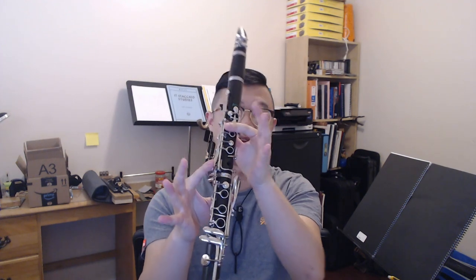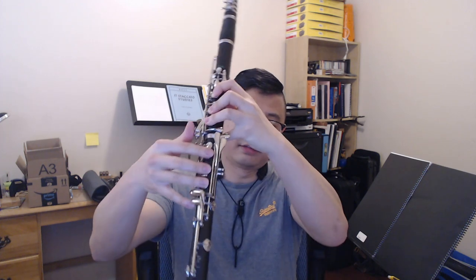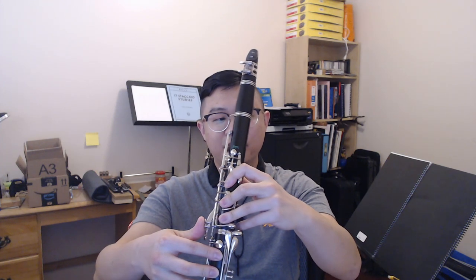Given what I just told you about how these are produced: theoretically, you can have a throat register note — a C — that is higher than your clarion note, which the lowest it can be is a B. So theoretically, the side C fingering plus the long B tube can give you a multiphonic where potentially the throat register note is higher than the clarion register note.